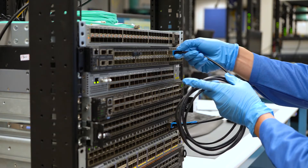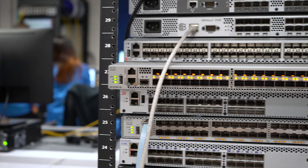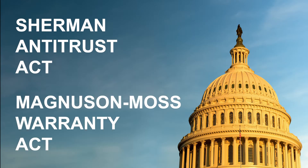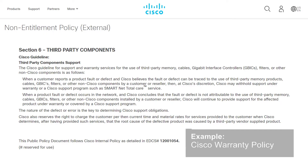If you use third-party optics outside of the OEM, your original OEM warranty will still be legally protected by the Sherman Antitrust Act as well as the Magnuson-Moss Warranty Act. These pieces of legislation prevent restrictive warranty policies that force you to buy OEM-exclusive optics.